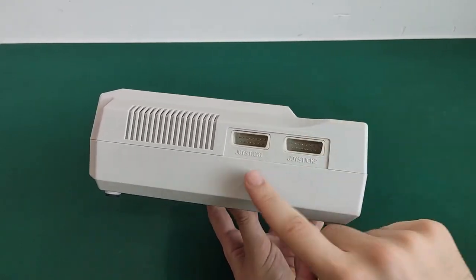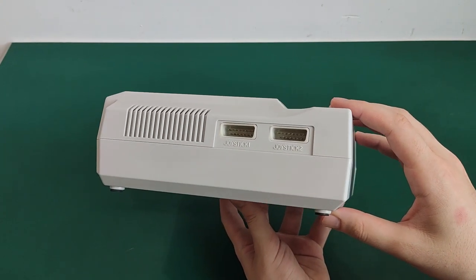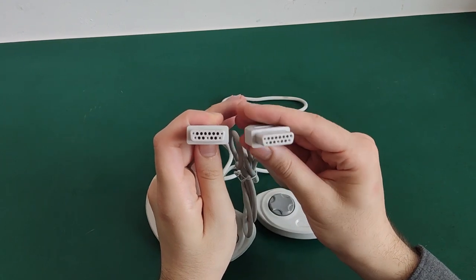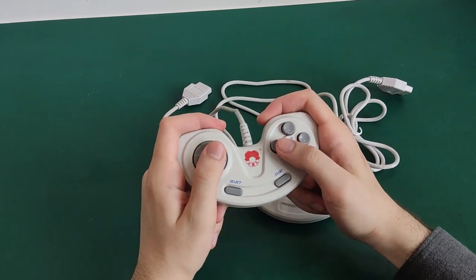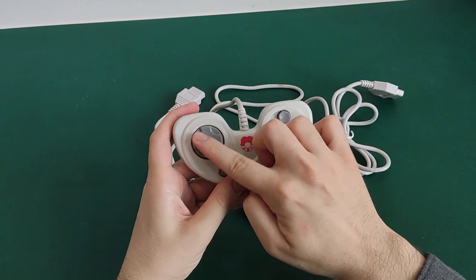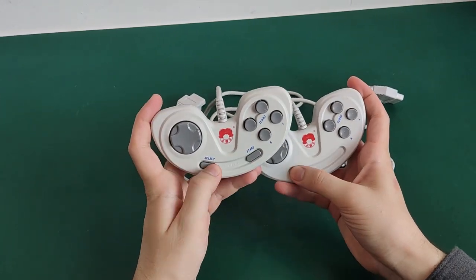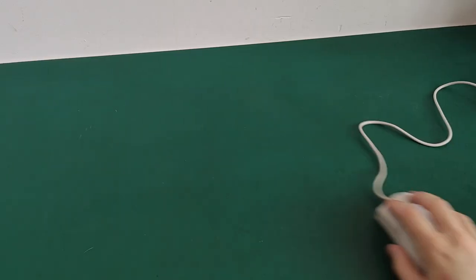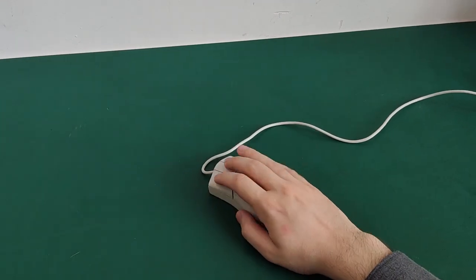On the left side, we have two ports for two controllers. These are 15-pin connectors, just like the original Japanese Famicom. But from the pinout I saw online, it doesn't seem to be compatible with it — to be confirmed. These are the controllers. They aren't too light, they feel comfortable in hand, but I don't really like the D-pad. I prefer the one on the NES or the Game Boy. It's interesting to notice that controller number two does not have a start nor a select button.